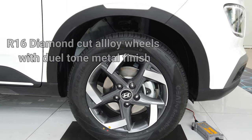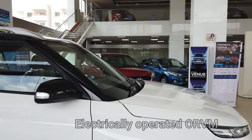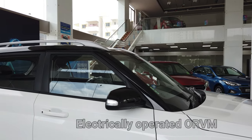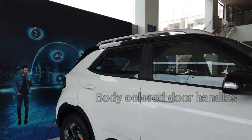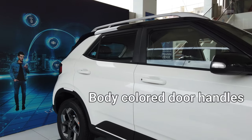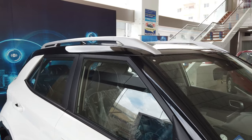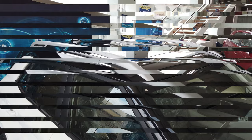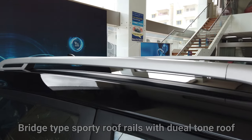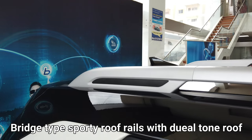This car comes with R16 diamond cut alloy wheels with dual tone metal finish and electrically operated ORVMs with body color door handles. It also features dual tone ORVMs.